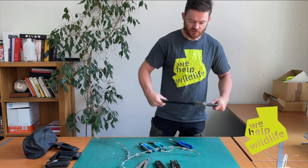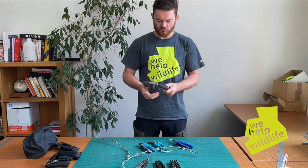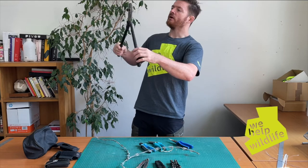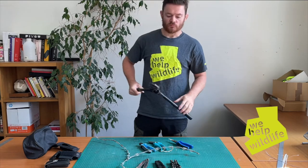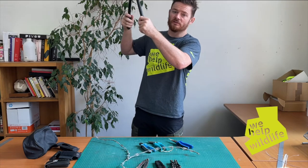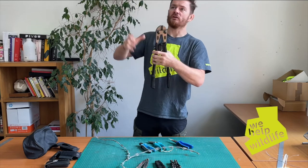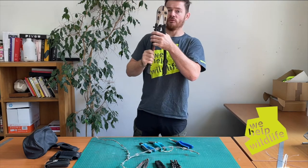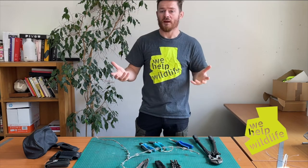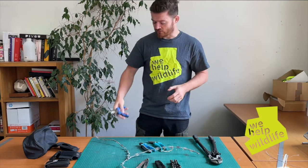It starts with obviously bolt cutters, which come with a little set of problems. First of all, you may not have them when you're out at a rescue, and also you might find that with razor wire it can be difficult to use heavy bolt cutters precisely. It's also a two-handed operation, which means you're not securing the animal while you use this — and the worst case scenario is that you free the animal and it just runs away and dies somewhere else. That's where the one-handed tools really come into their own.